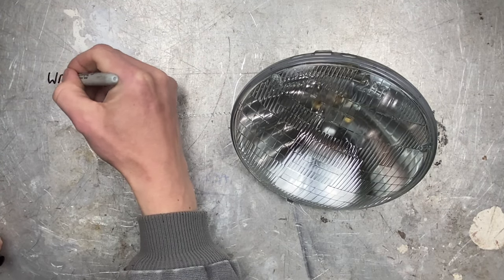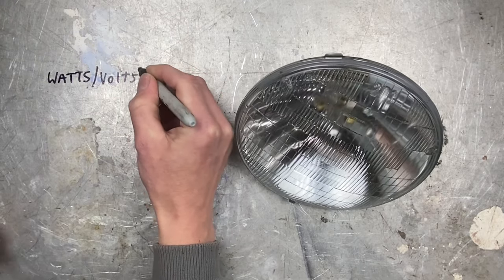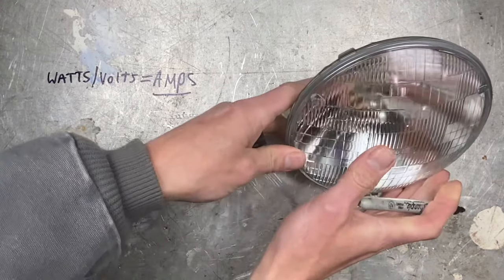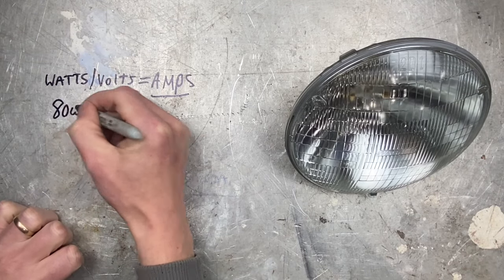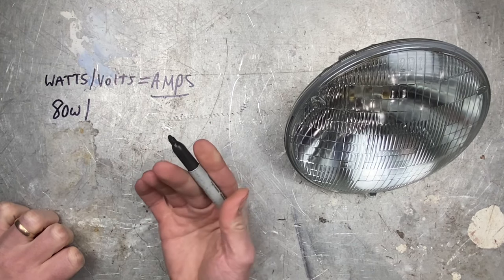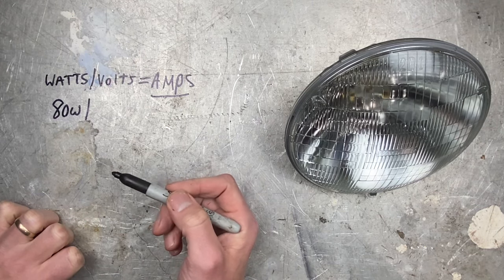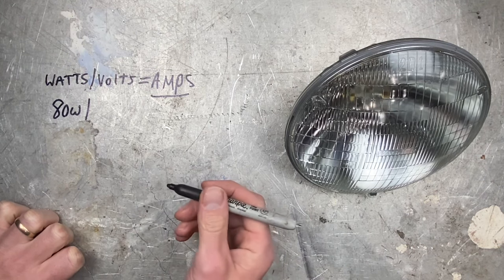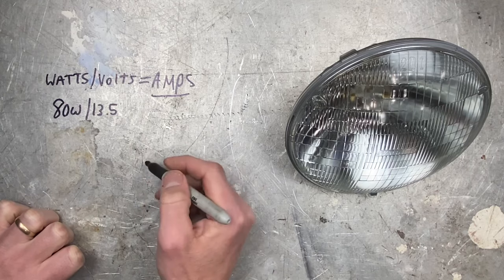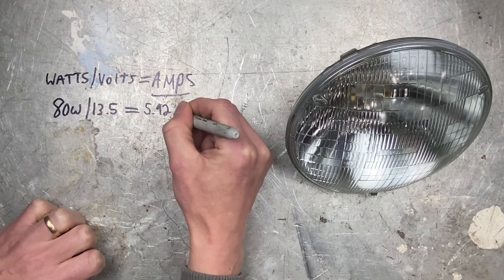Here's the formula: watts divided by volts equals amps, which is what we're after. So we have 80 watts for these two bulbs, divided by the voltage of your car. All cars these days are 12 volt cars, but when you have the alternator running, it usually puts out about 13.5 volts. So your actual voltage running your headlights is going to be about 13.5. If you do the math, this comes out to 5.92 amps.